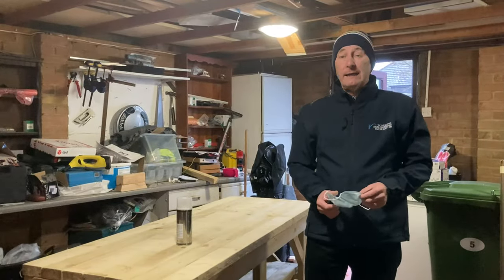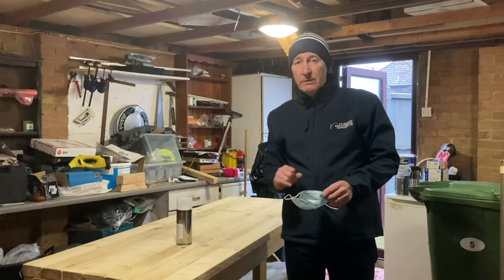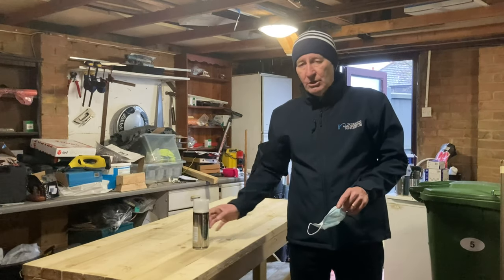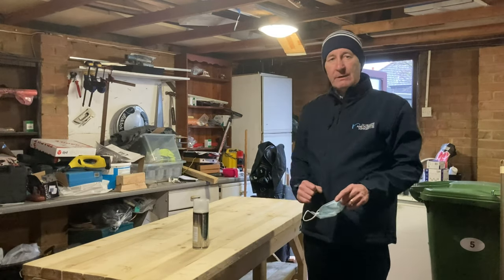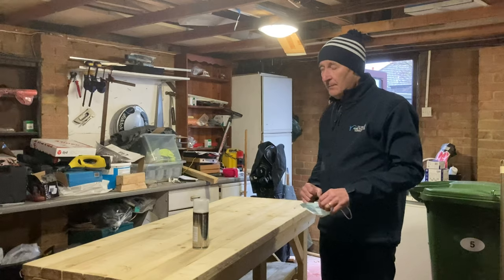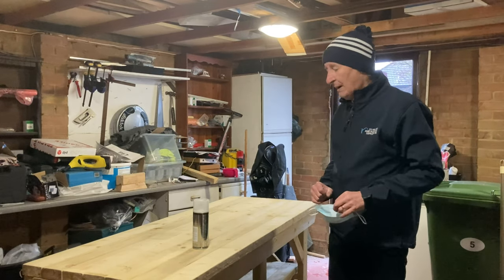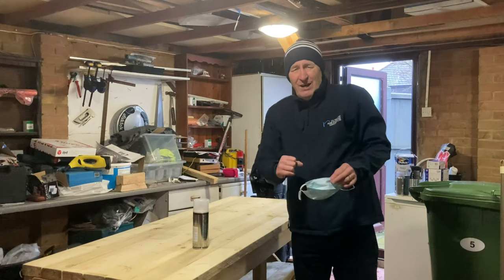Right, today I'm going to start spraying the table. We've got a nice light grey and initially I'm going to do the top and see how it comes out. I've got that protective mask, so once again we're in the fridge so it'll be nice and chilly.